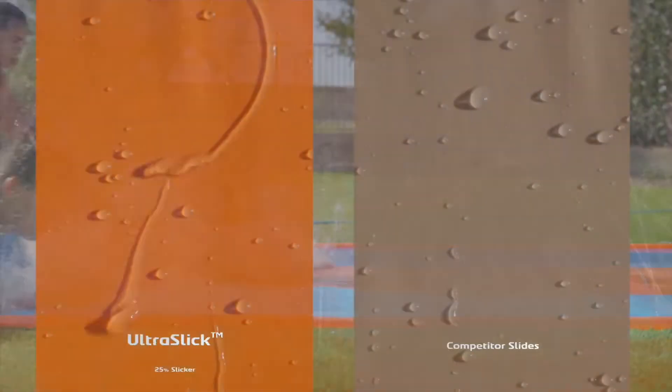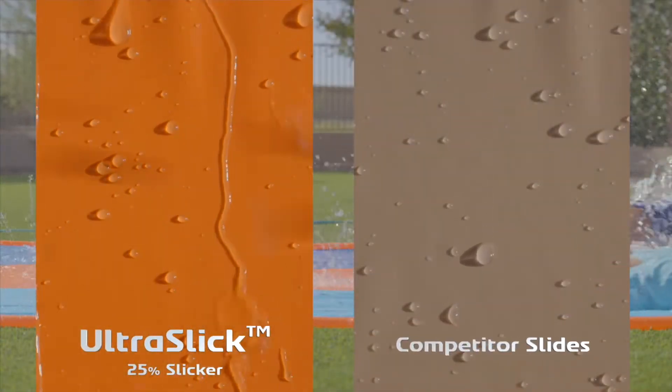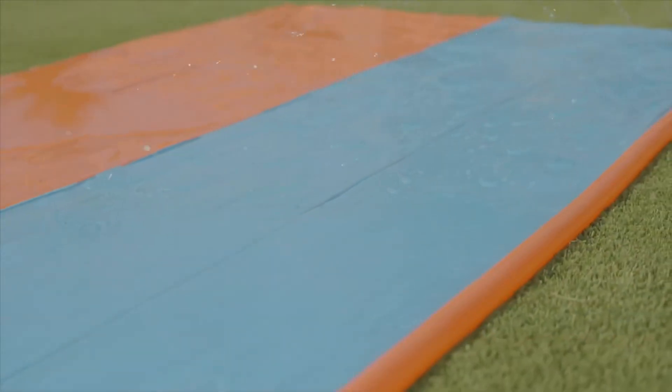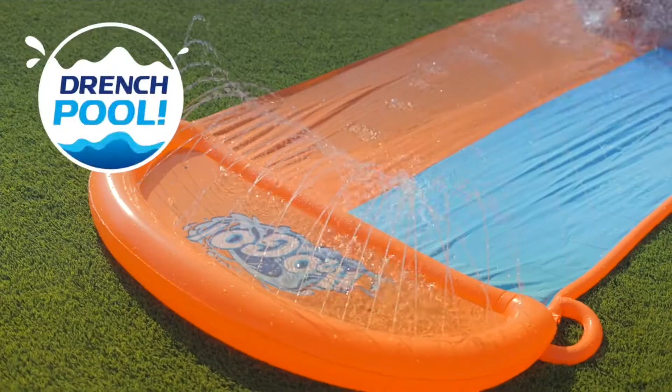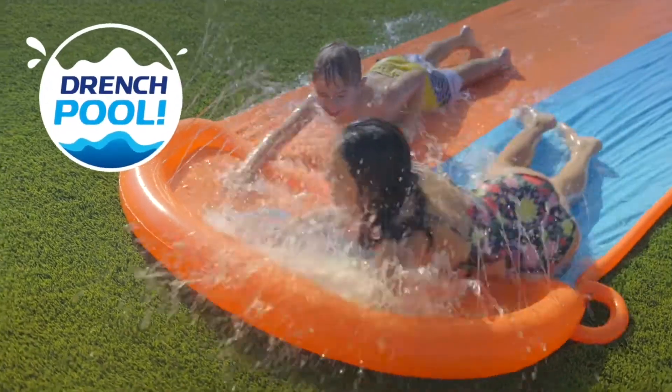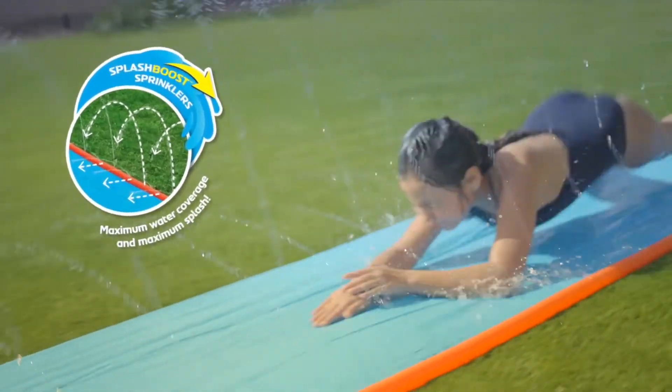The specially formulated Ultra Slick PVC offers a 25% more slick, faster sliding surface. Slide lanes are made of Ultra Slick PVC for more slip and less grip for a faster ride. Combined with Splash Boost sprinklers, built-in sprinklers provide targeted coverage for optimal slide spraying and splashing.